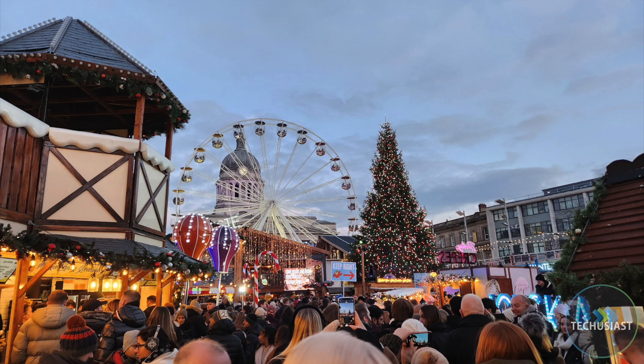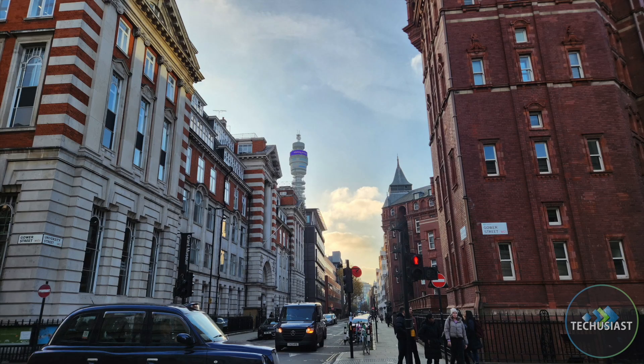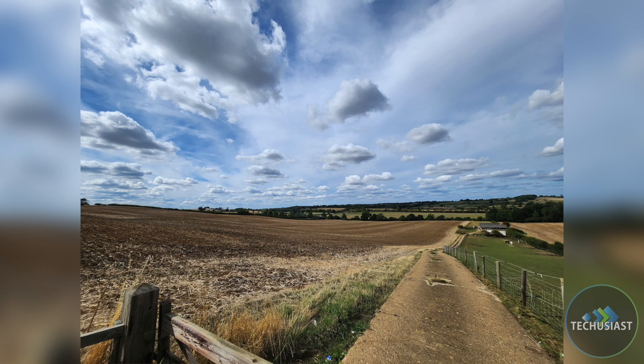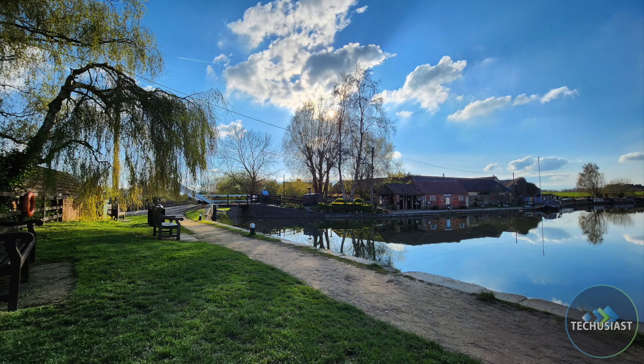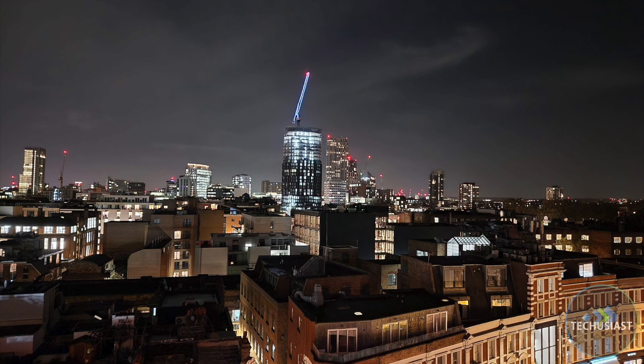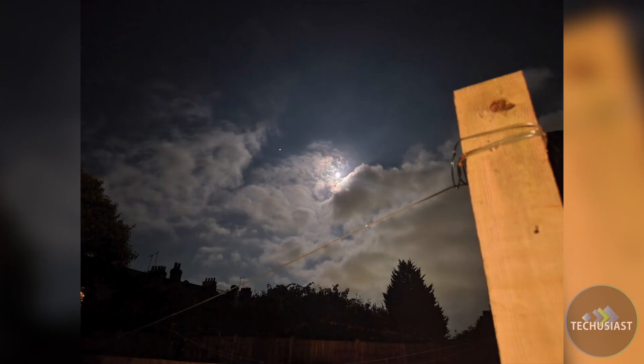I rarely capture blurry photos, and while it could be less noisy and more detailed in low light, it's perfectly up to flagship standards. The ultrawide camera also captures great photos during daytime with plenty of detail, excellent dynamic range and highlights. The images usually turn out crisp and detailed, and turning on night mode when lighting conditions become dim takes things further. The overall results are usually top notch, and I don't have much to complain about.